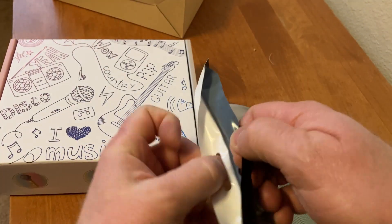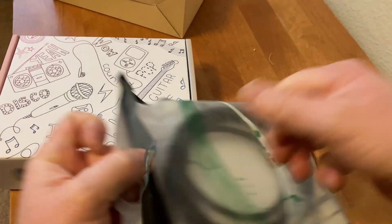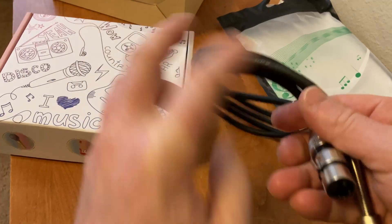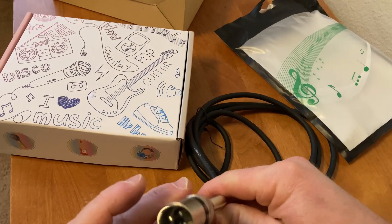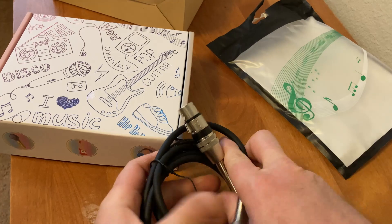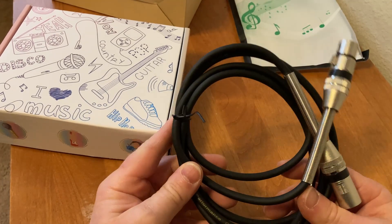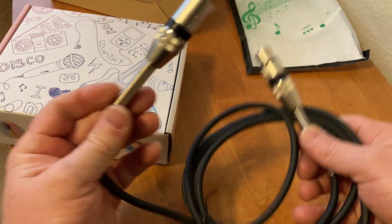It comes with an XLR cable — I did not know that. I failed to realize that it comes with an XLR cable. I already have multiple XLR cables, but the fact that it comes with one is an added bonus. So if you don't have one, it's kind of cool that it comes with one so you don't have to go out and buy one.